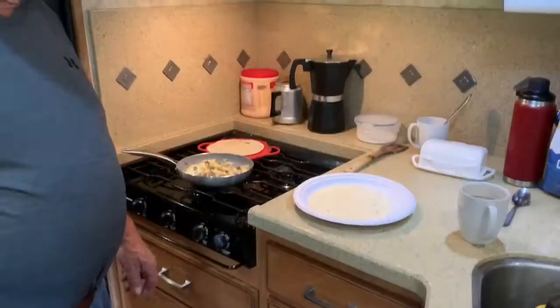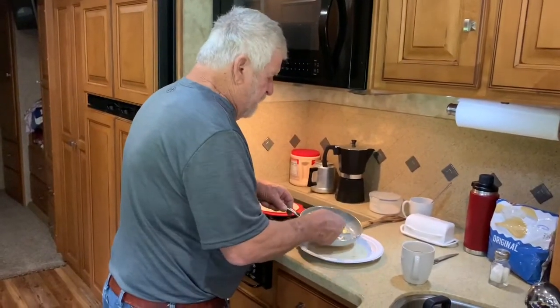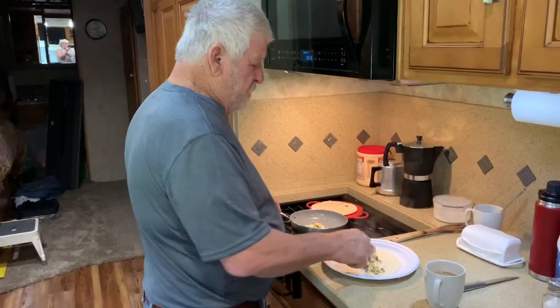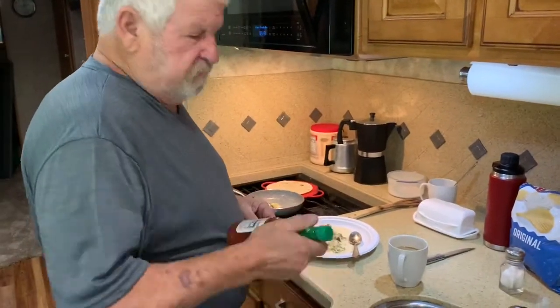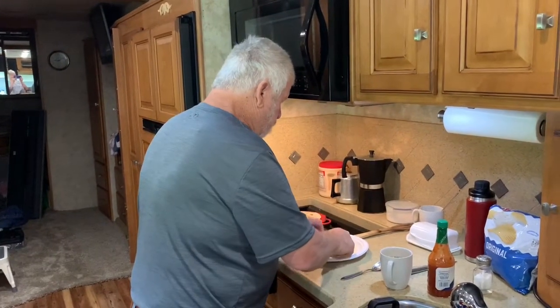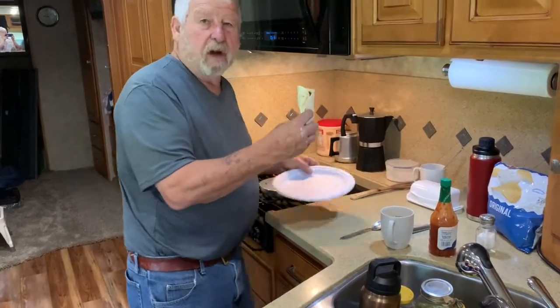And there you go. We're going to put these burritos together. You'll have your mixture right there in the middle, about like that. Put just a little hot sauce on it. Fold that one up, roll it over. Voila — breakfast burrito. It's better than McDonald's. At least it's hot.